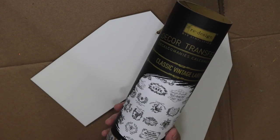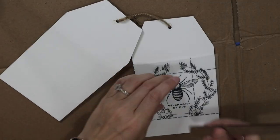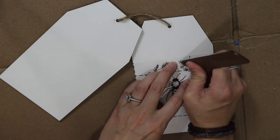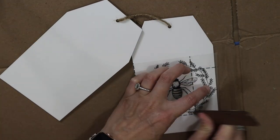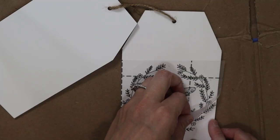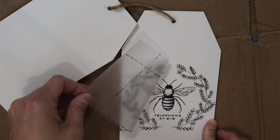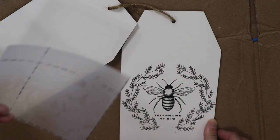For this first DIY I'll be using these classic vintage transfers — these are by Redesign Prima — and then I'm going to be using this bee transfer for these really cute little whiteboard tags. These were from Dollar Tree; I thought these were adorable. They also have chalkboard ones I'm going to be using in this video as well.